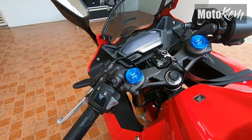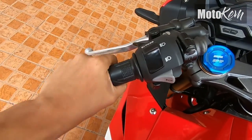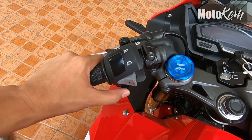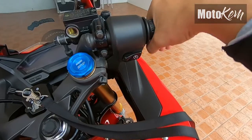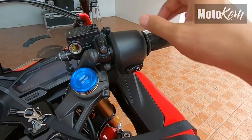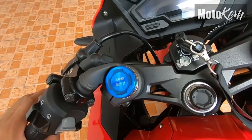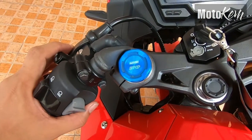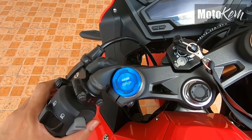Dumako naman tayo sa kanyang manibela. Sa kaliwang side, ito yung hawakan — rubber, high beam, low beam, busina, and then yung left and right signal. Ayan yung kanyang throttle and then start button. Wala siyang kill switch dito. So yung kanyang suspension, naka-Showa SFF BP na madalas natin makikita sa mga big bikes.